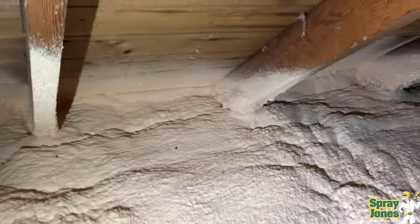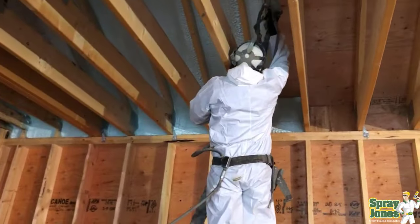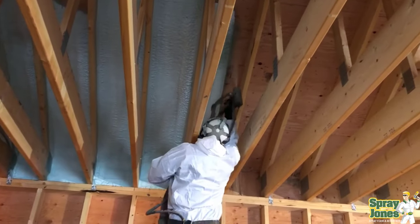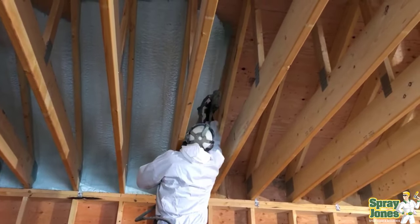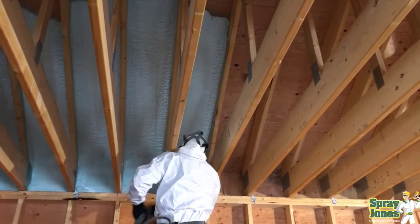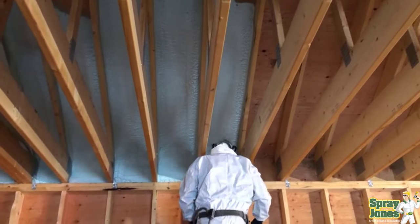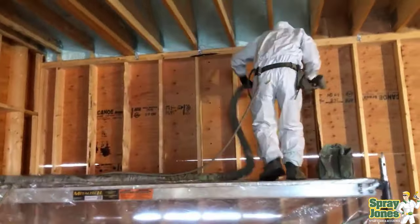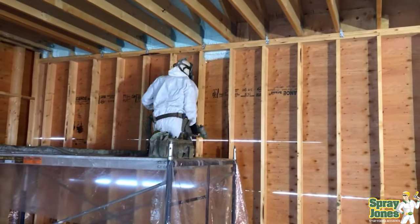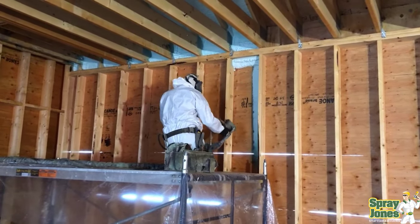I think spraying to the underside of the roof deck is by far the best method — we don't have any of the six or seven issues I've just described. That is my slam dunk case as to why we spray to the underside of the roof deck almost every single time. Out of 18 years of business, maybe half a dozen times we've sprayed down because we had lots of room and what we were spraying to wasn't going to move around. Hope this makes sense. Click share, like, and subscribe — send this to somebody who's thinking about this, comment on the video, and we'll catch you in the next one.